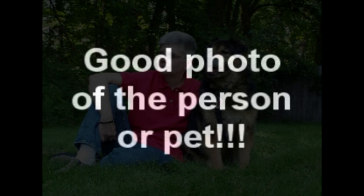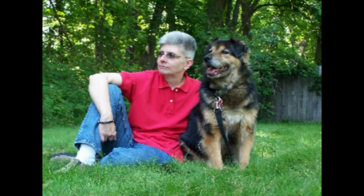Last but not least, you need a good picture of the person or pet — something that represents them nicely. We actually took about 45 pictures of this scene to get what we wanted.